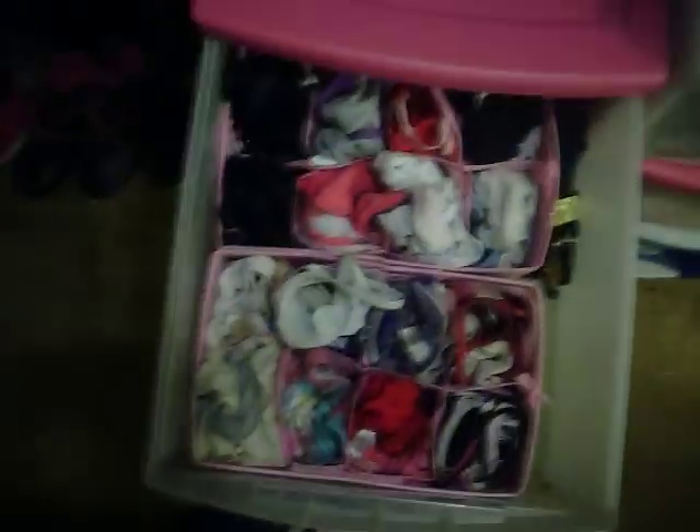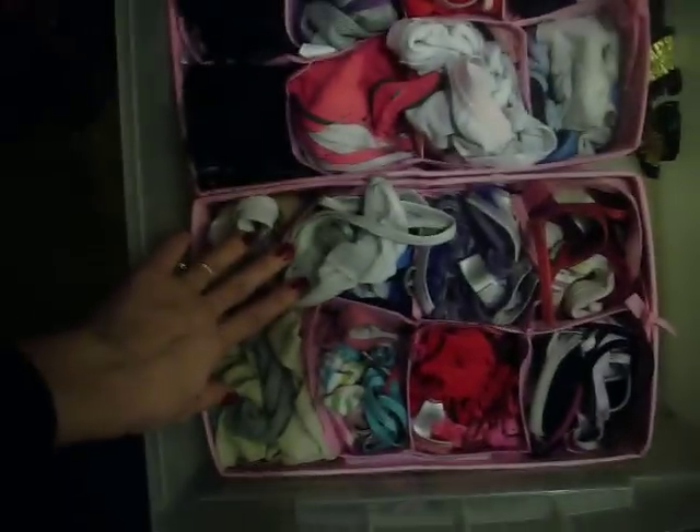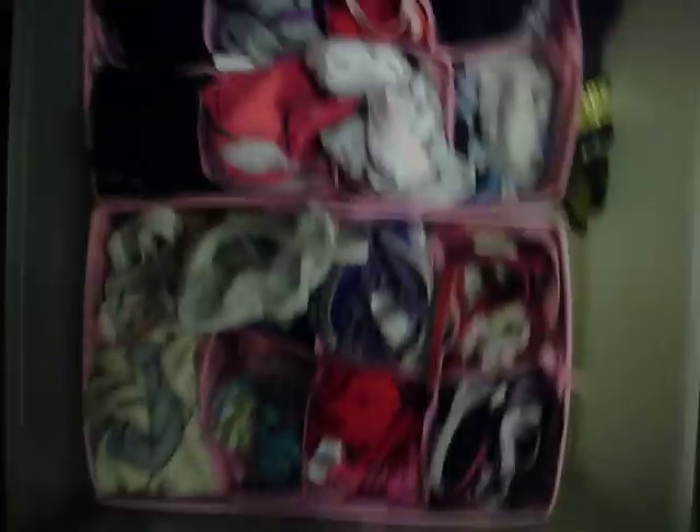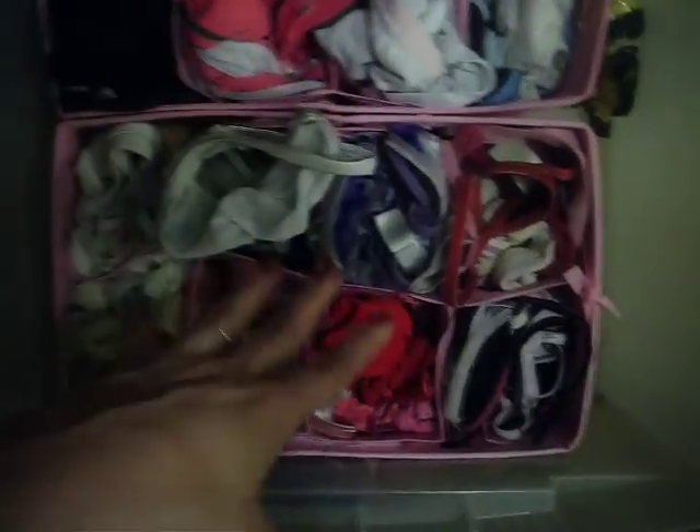And then on top, this is the undie drawer. Same little dividers here. What I did is I divided up the different types of undies, and just divided them up however you want to do it. I kind of did a little bit by color — like pinks, reds, blues — however you want to do it. But it really keeps everything organized.